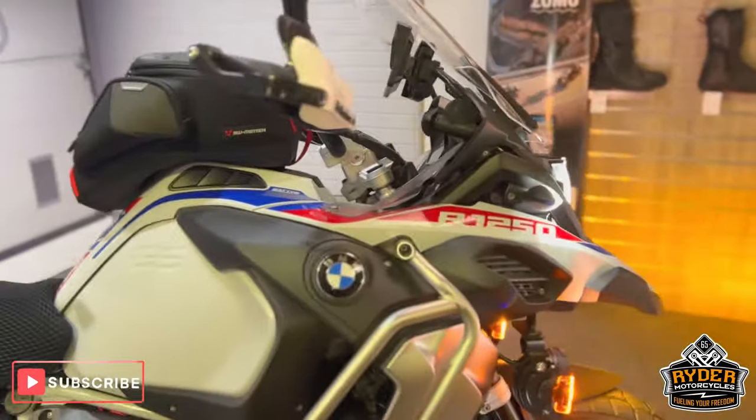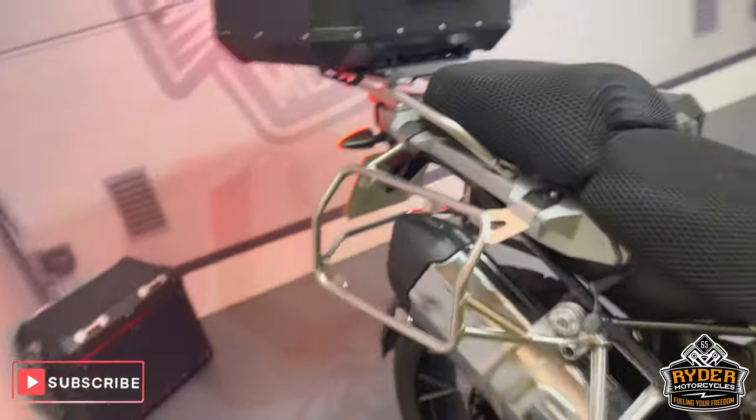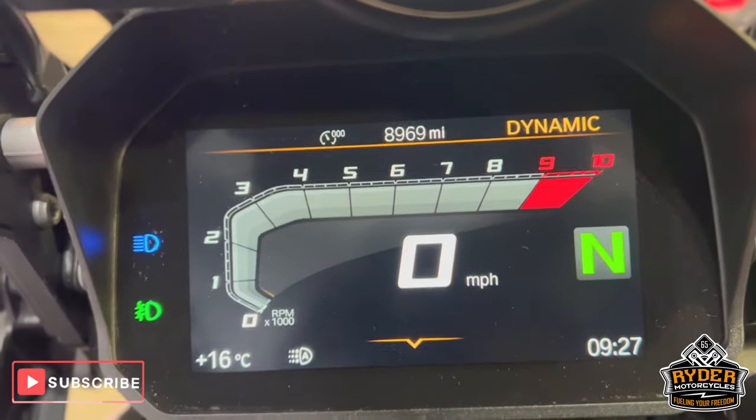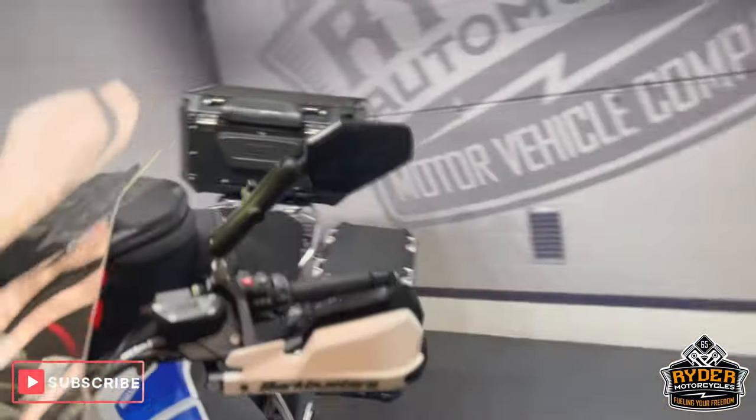Today we've got this absolutely stunning BMW R1250 GSA. It's a 21 plate, really nice low mileage of 8,969. The bike is absolutely dripping in extras. I'll take you around the bike and show you some of them. A lot of them will be listed on the ad.